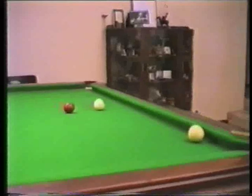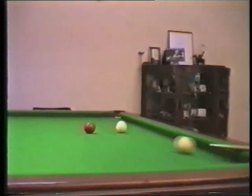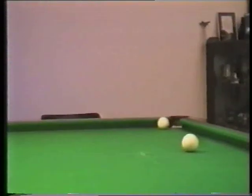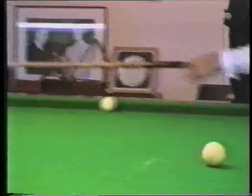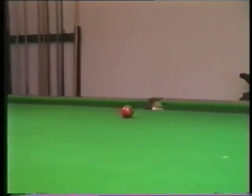That's one shot. Now I'm a little bit off the angle, so I'm going to play this with a little bit of running side. I haven't got the red quite high enough, so I'll have to play a drop cannon again now.